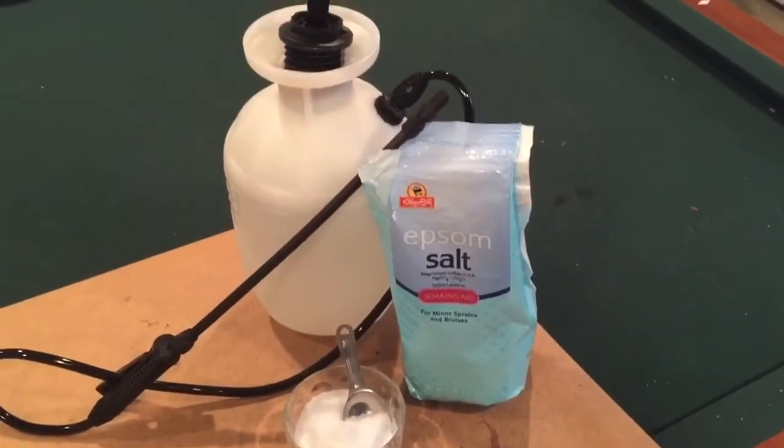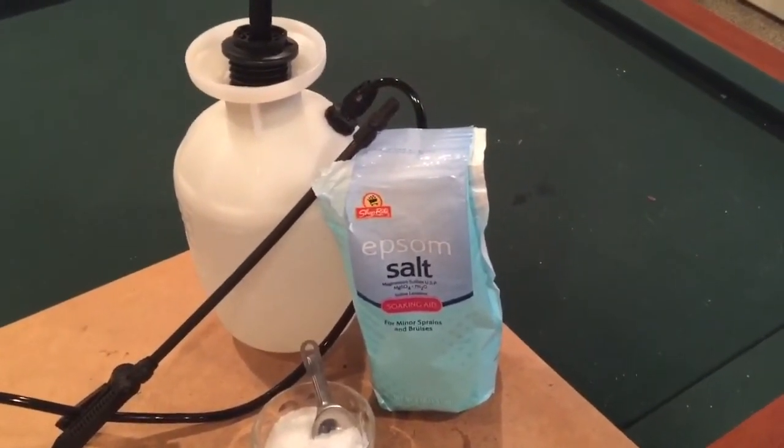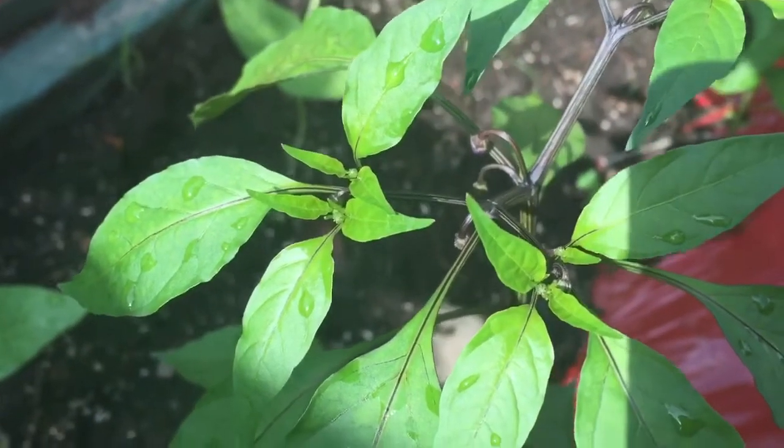You're going to want to wait for your plants to flower and they should look like this. Here are the eggplants and the peppers and the squash.